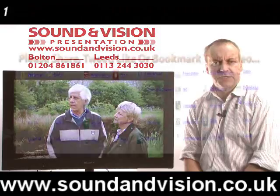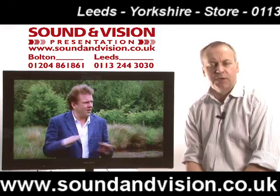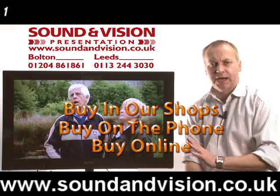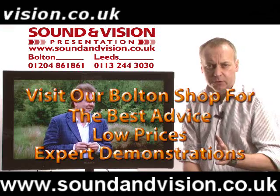Hi there, my name is Chris Sayles, manager of Sound and Vision in Bolton. You're looking at today the Sony KDL32CX520 or the Sony KDL40CX520 — two screen sizes in this range, 32 and 40 inch. The model we're showing here is the 32 inch version, but it's the same specification on both models.